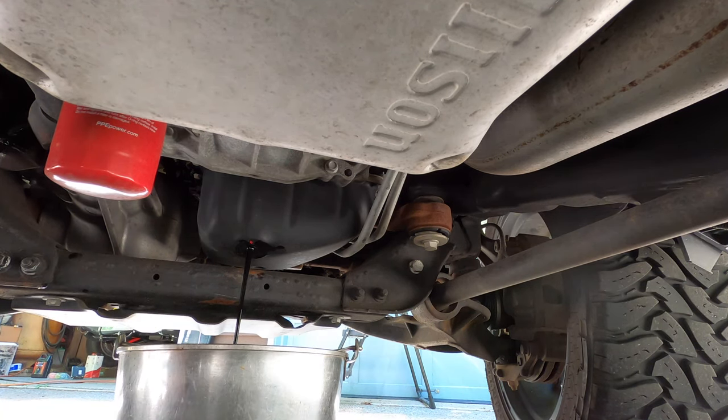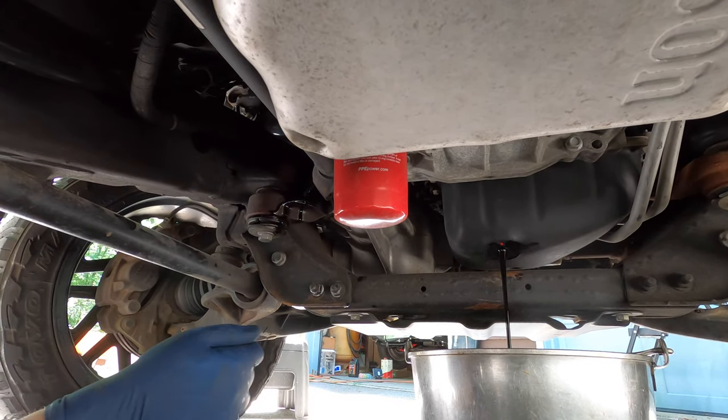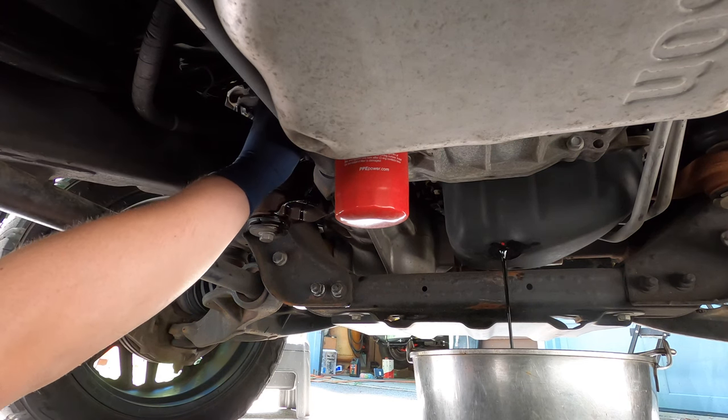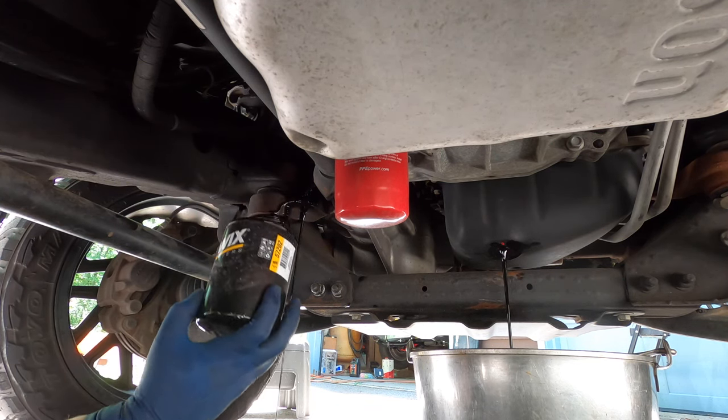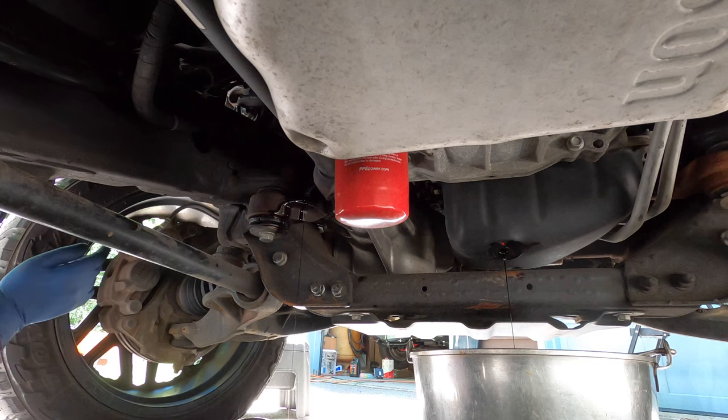While that's draining, let's go back over to the oil filter and see if we can get that thing out of there without making too much more of a mess. Let's go ahead and take this oil filter out and set it somewhere it can drain a little bit better. Then we will cut that open while we let this drip drain for a few minutes, and then we can put the plug back in and throw the new filter on and fill this thing up with new oil.